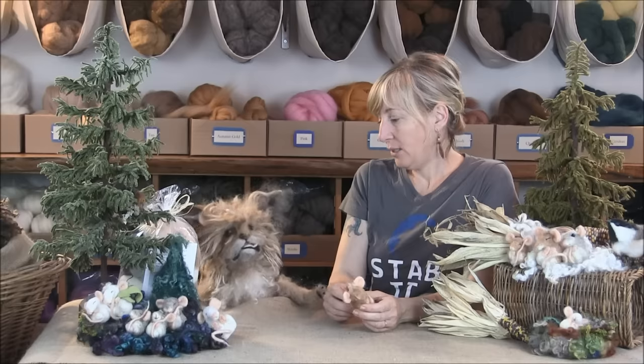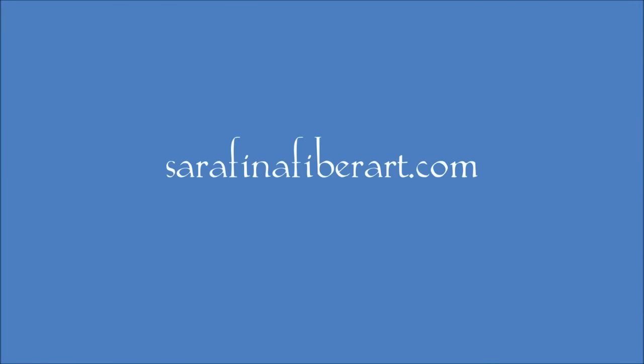If you want to learn more about what we do, you can go to serafinafiberart.com — that's also where you can get the supply pack and any of the tools or wool you might need. You can find us on Facebook: our Facebook page is Serafina Fiber Art and our Facebook group is Serafina Felting Fanfare, where we share projects, ideas, and can ask questions. Both Facebook pages are also where we post our Fiber Fairy giveaway, which is on some Fridays. There's going to be a lot of sleepy mice on Facebook soon. Thank you! Bye!